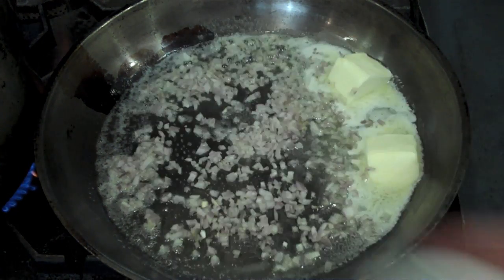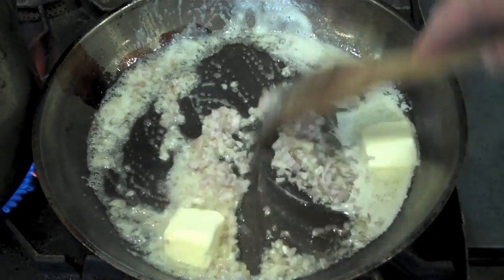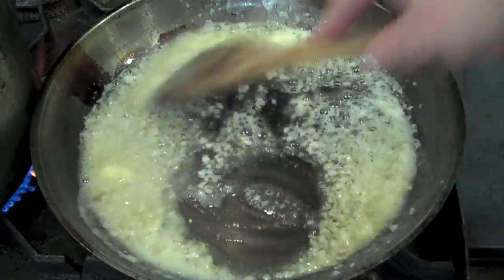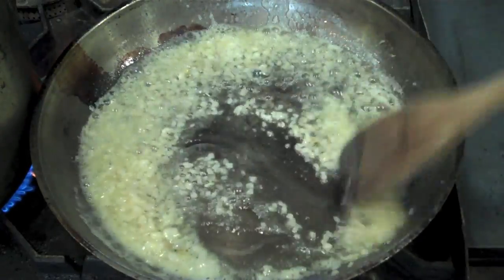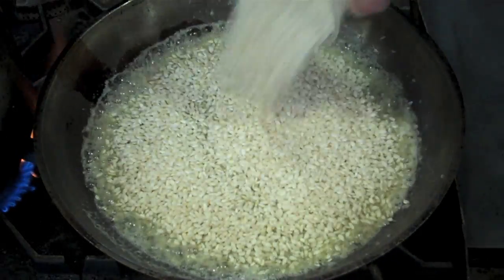I'm going to sweat the shallots over medium heat. I have about half a ramekin full of shallots. What I'm doing here is sweating them to make them sweet and translucent and allow them to release their aroma, but I don't want them to brown. As soon as they start to soften and release their aroma — you can smell the shallots and butter working together — then you want to add in your Arborio rice.